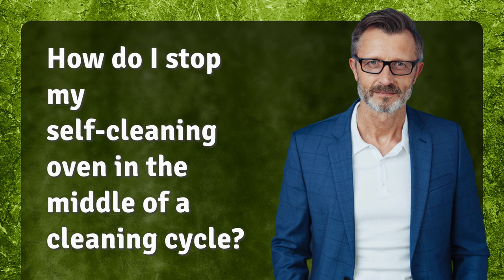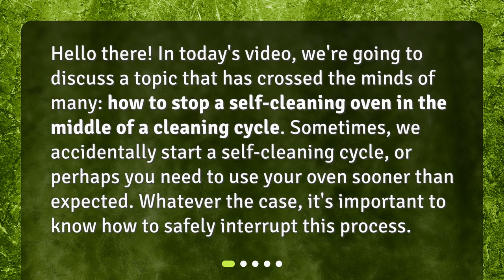How do I stop my self-cleaning oven in the middle of a cleaning cycle? In today's video, we're going to discuss a topic that has crossed the minds of many: how to stop a self-cleaning oven in the middle of a cleaning cycle. Sometimes we accidentally start a self-cleaning cycle, or perhaps you need to use your oven sooner than expected. Whatever the case, it's important to know how to safely interrupt this process.